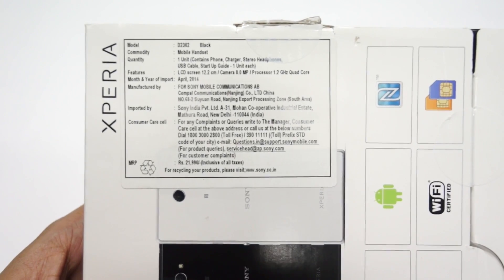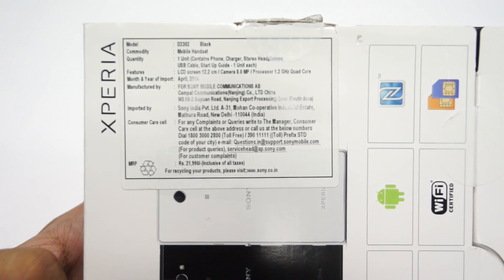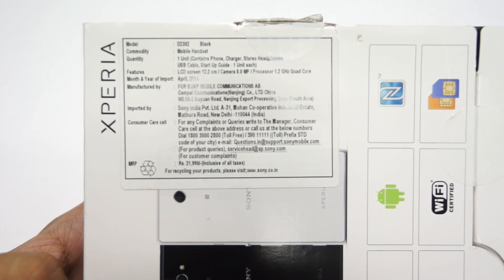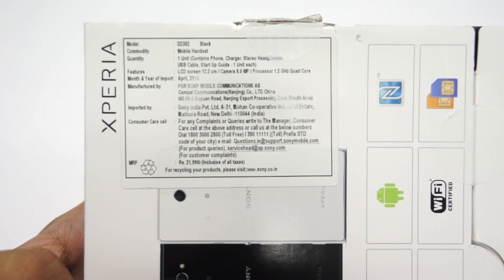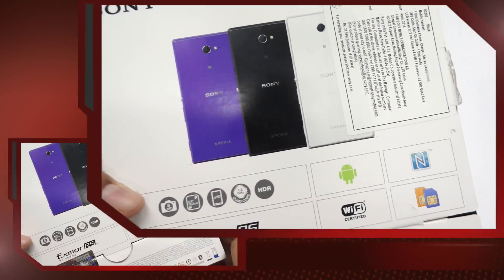As you can see, the pricing information is mentioned here. The phone comes with a 4.8-inch display, an 8 megapixel camera on the back, and a 1.2 GHz quad-core processor. This is the black color variant — the MRP is listed at 21,990 and it's available in 3 different color options. So let's open up the package and show you what comes inside.